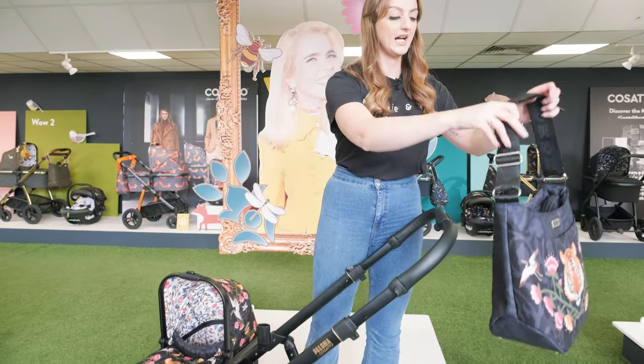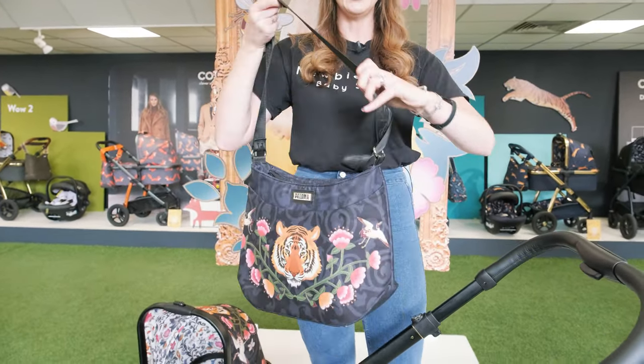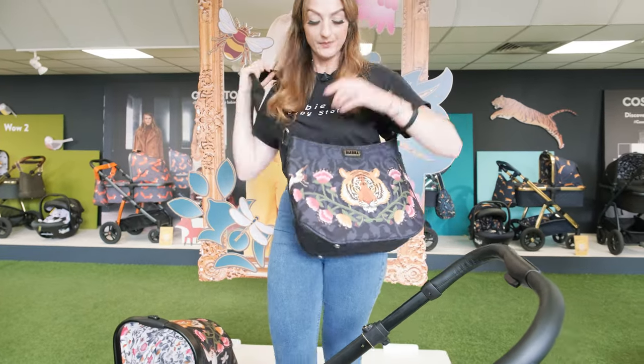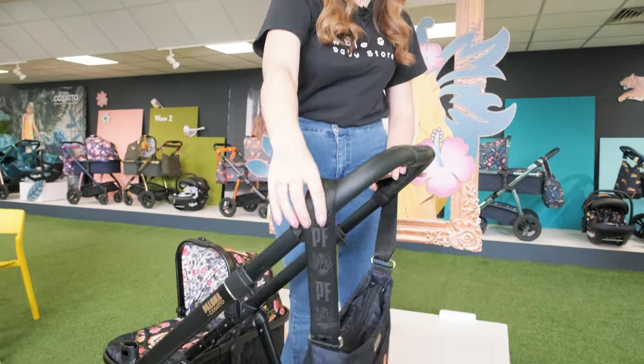I really like the changing bag. With this you can make the strap longer and actually carry it as a side bag as well. You can also hang it on your pushchair.